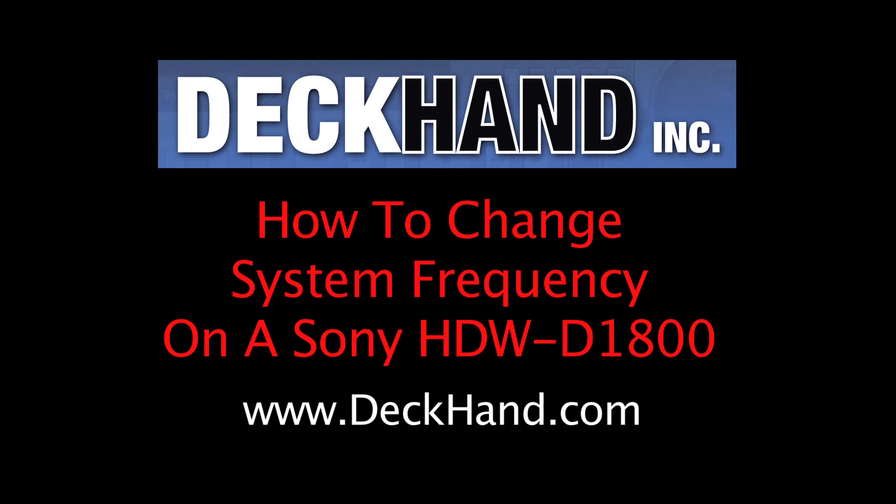Hi, welcome to Deckhand. Today I will show you how to change the system frequency on a Sony HDW-D1800.